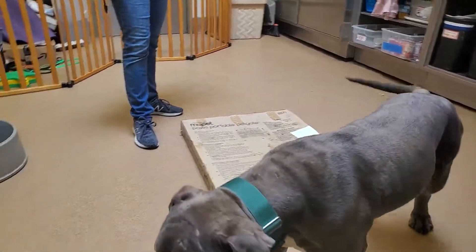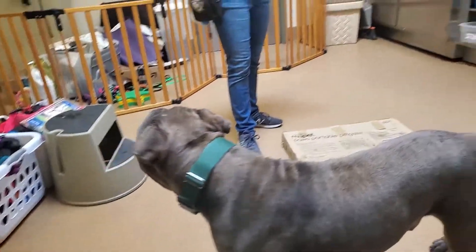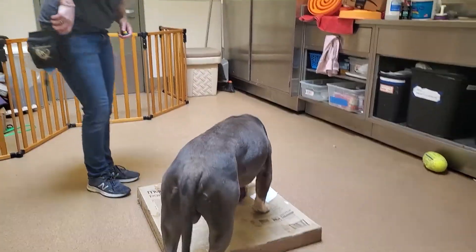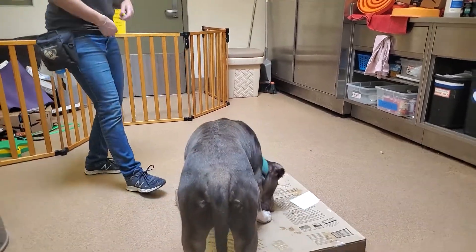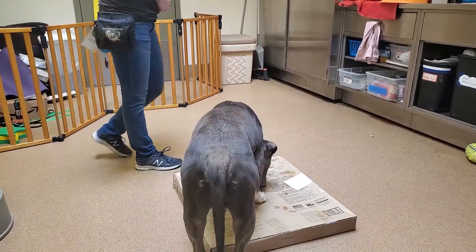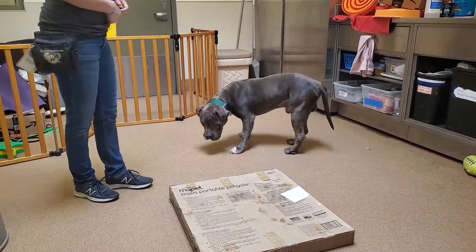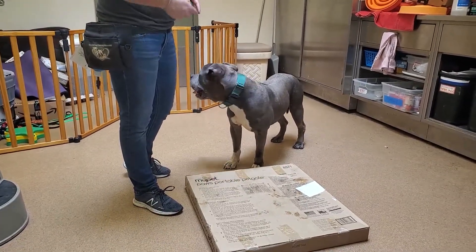I begin by reinforcing anything when he moves towards the box or looks at the box — like right there, his eyes went to it. And then because his two feet are on there, which is what I want, I might click and reinforce him a couple of times for that, and then I might reinforce him to get off of the box so that I can put him back on it. What I want is for there to be a cue that says 'do this behavior.'